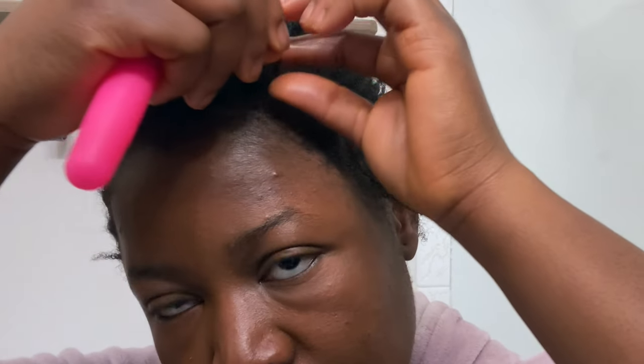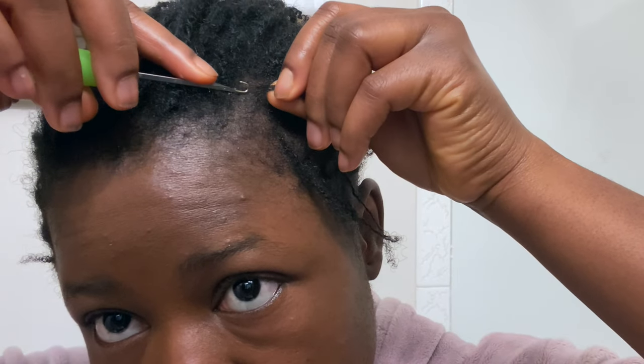The tools I will be using are my rat tail comb, my crochet needle, and the Lock It Up cream — this cream right here. This is not an advert for any product in any way. I'm gonna be using some of it along with my rat tail comb and crochet needle. I will be showing the process during the video, so please stay tuned and subscribe if you have not. Thank you.